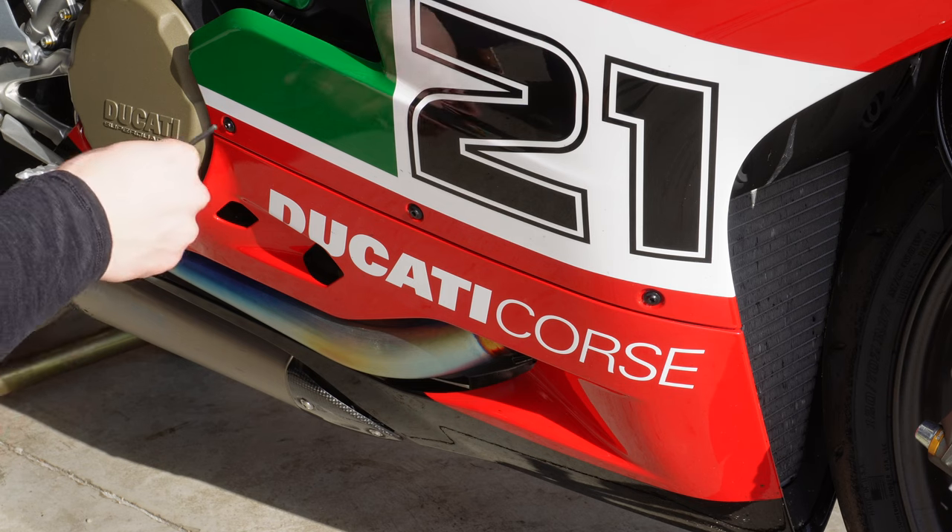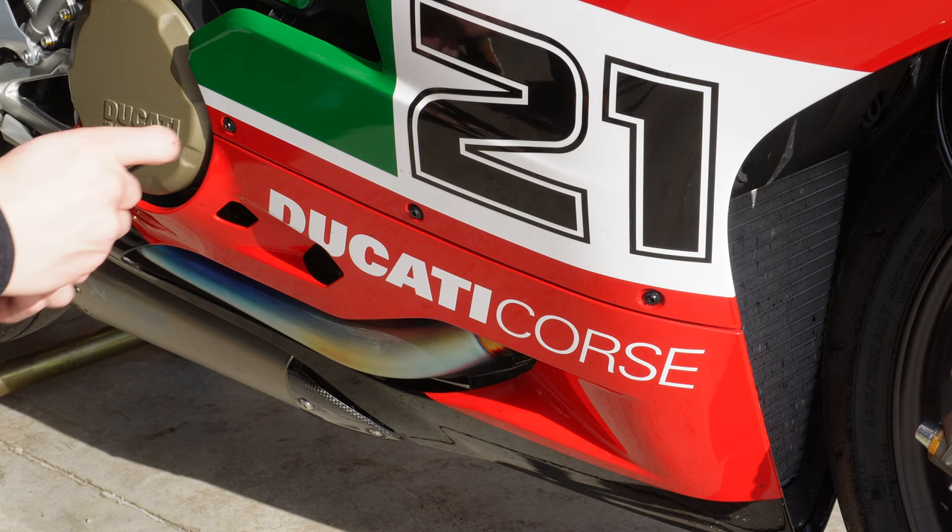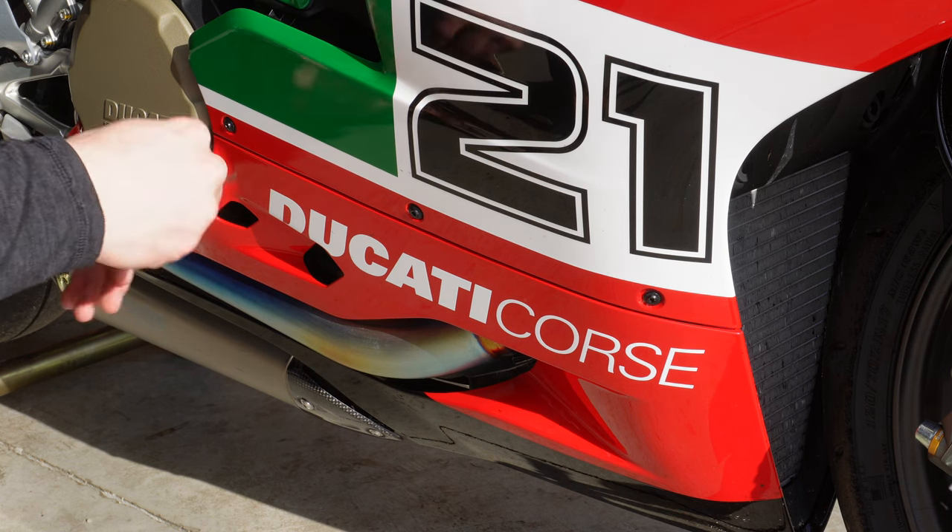First things first, we're going to take off these lower fairings. You just need a simple allen set — should be a 3 or 3.5mm for these upper bolts, looks like a 3mm.